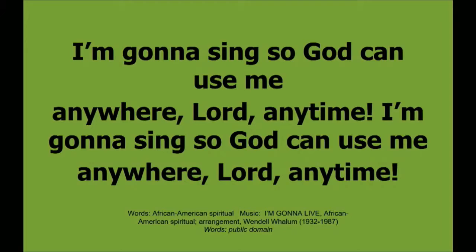I'm going to sing so God can use me anywhere, Lord, any time.